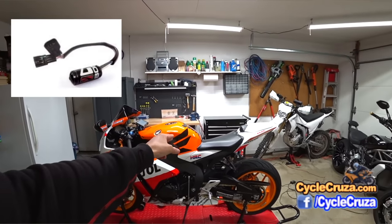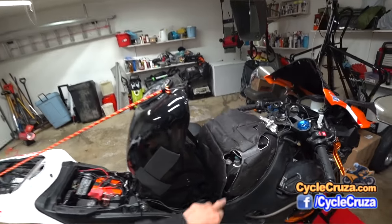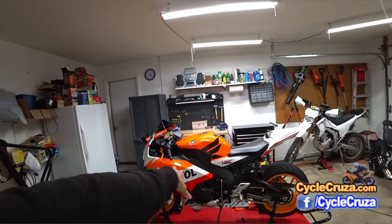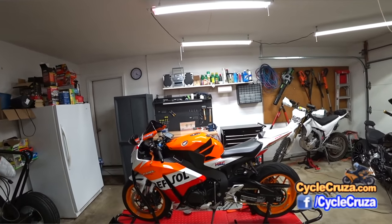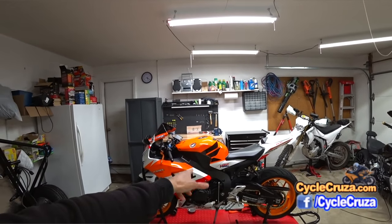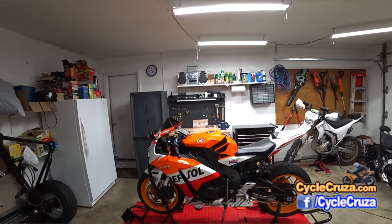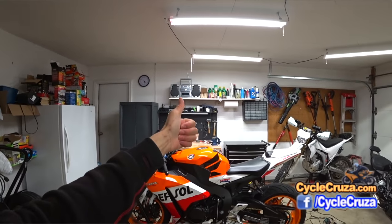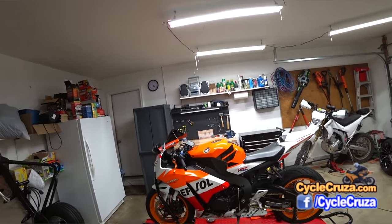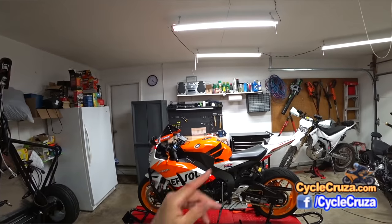I also added the Bizazz timing retard plug-and-play piece — very simple install. I'm going to do a video showing how quick and easy it is to install. Basically it removes the restriction on this bike — this is the American model here in Ohio. European models don't need the Bizazz timing retard piece because those bikes are unrestricted; the restriction is only on American bikes. This mod adds six horsepower and brings peak power down 1,500 RPM lower in the rev range. I'll do a first ride video to let you know how it feels.